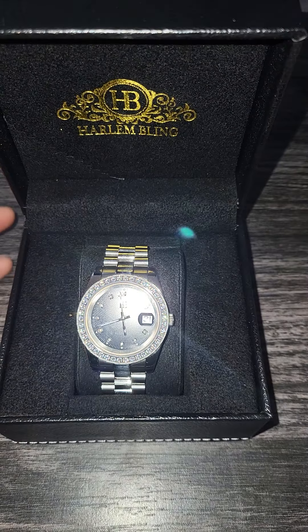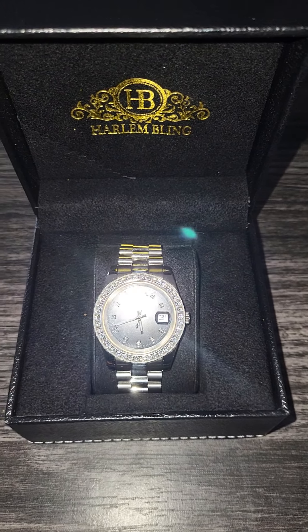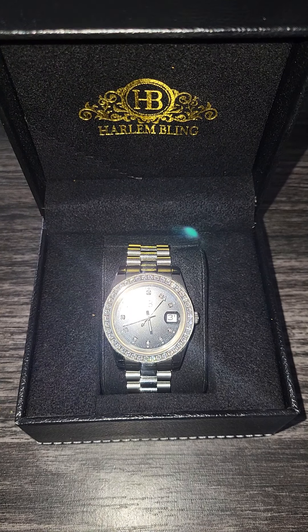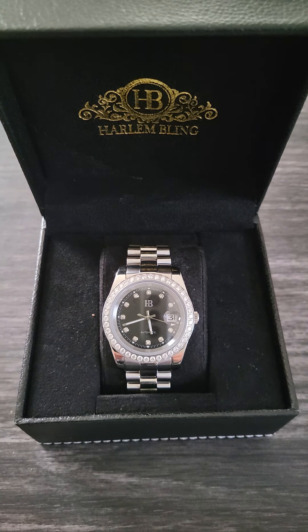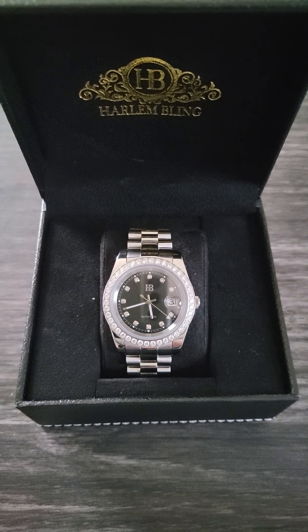I stumbled across Harlem Bling doing a lot of different YouTube videos and figured I'd give them a chance to see what they're looking like. Ever since then I've just been buying pieces and checking them out, basically seeing what their products are like.